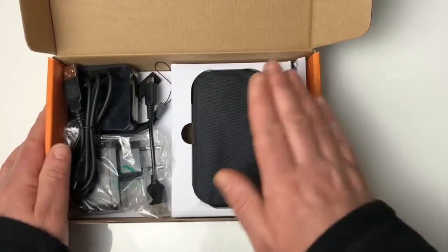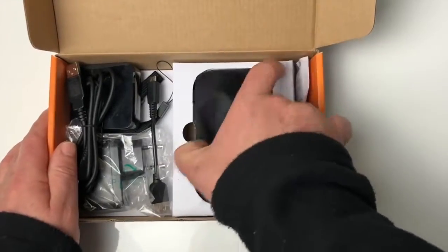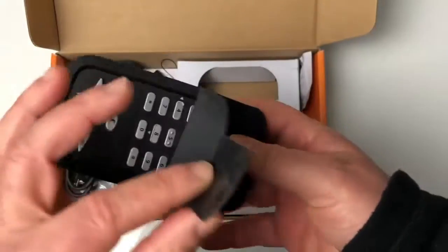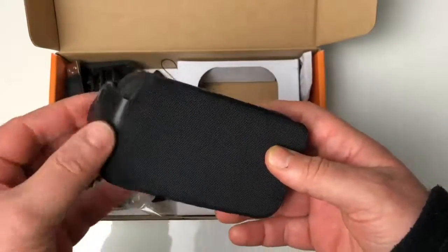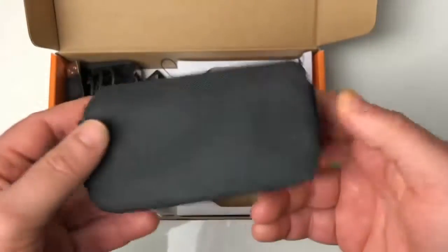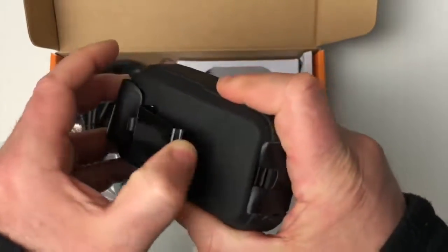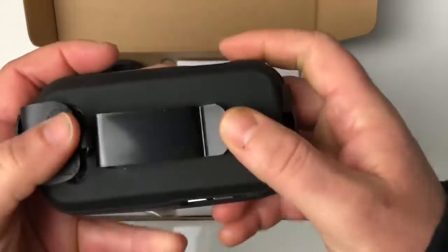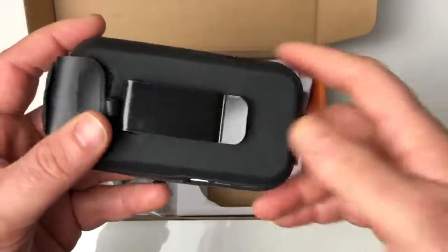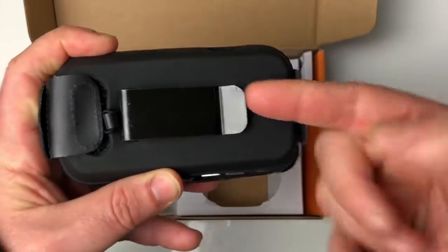La boîte face à nous, l'appareil se trouve à droite. Il est placé dans une housse en tissu avec un clapet aimanté — on l'entend clairement. Derrière cette housse, on a une grosse pince pour mettre l'appareil à la ceinture ou à un sac en bandoulière. L'appareil sera donc très bien fixé grâce à cette pince.